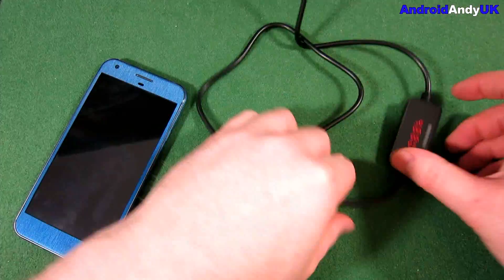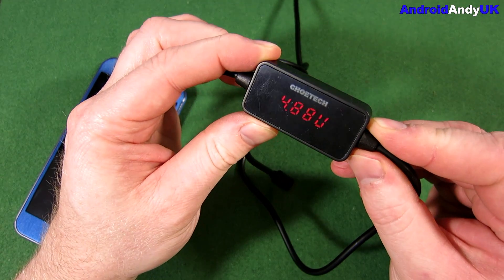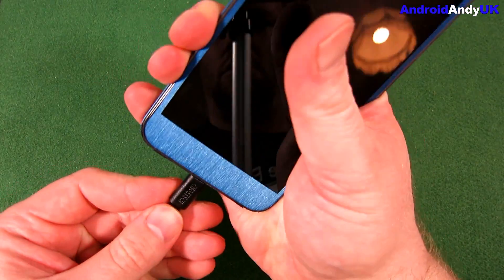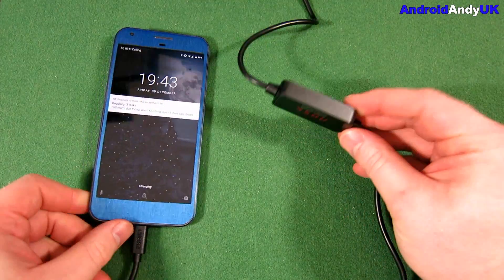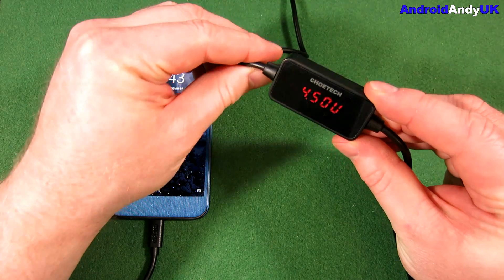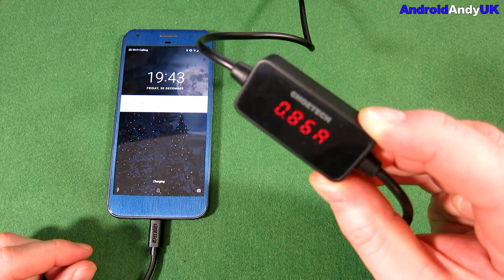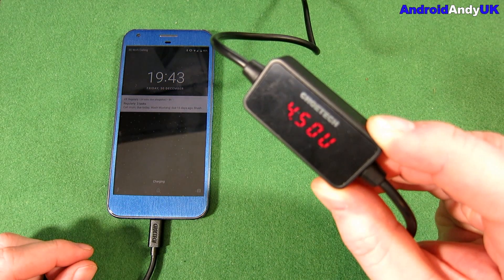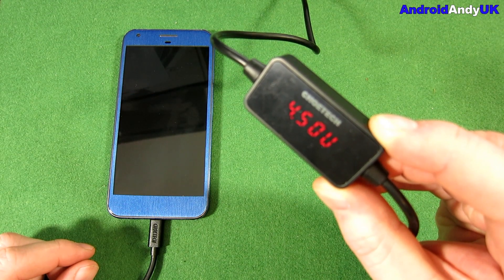I plugged it into my PC first of all and it shows zero amps until you plug it into the actual device. Then we can see 4.5 volts and just under one amp, which coming from the PC kind of makes sense — I wouldn't expect a lot more. It's better than half an amp, which I wouldn't have been too surprised by.